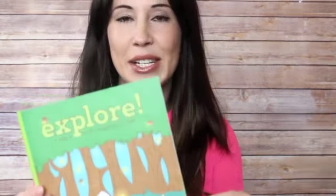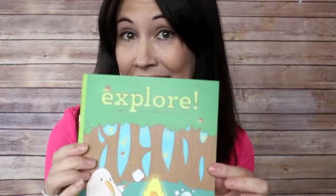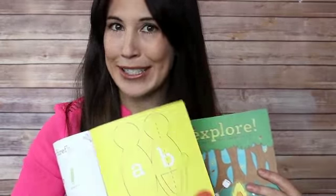The first thing I'm pulling out is a cute little book called Explore Glowing Animals. Explore is actually a play-and-learn magazine for kids. My daughter's in third grade and this is definitely readable for her — she will enjoy it. It even has a little project in it, so that's the first thing: the Explore magazine.